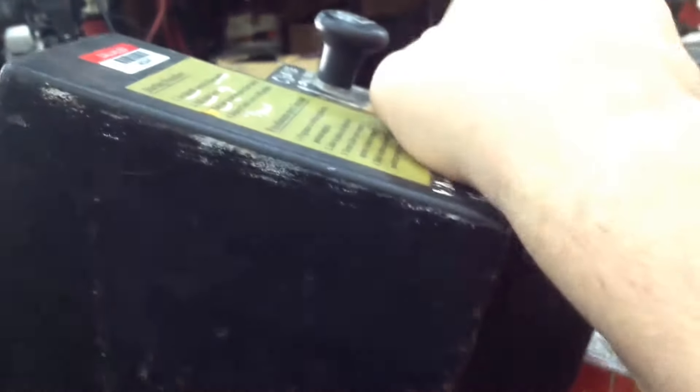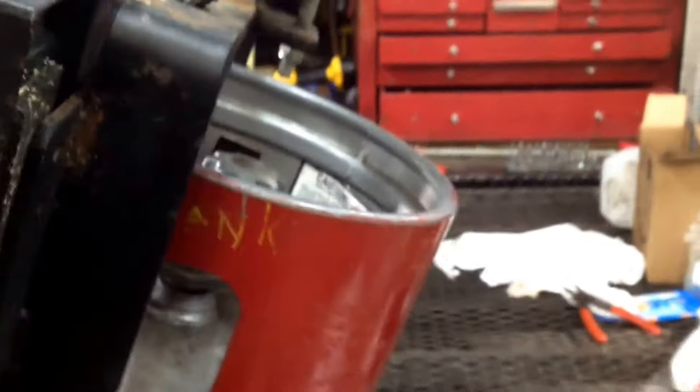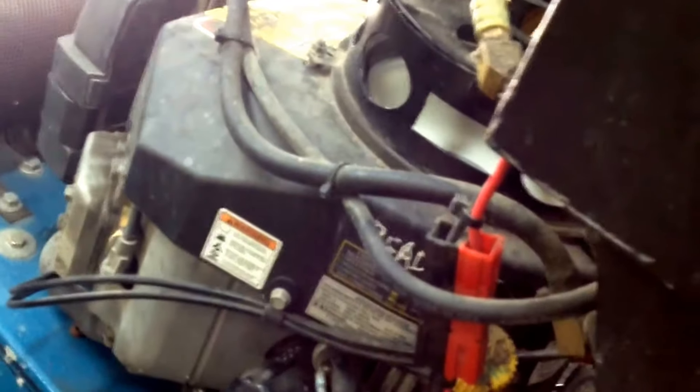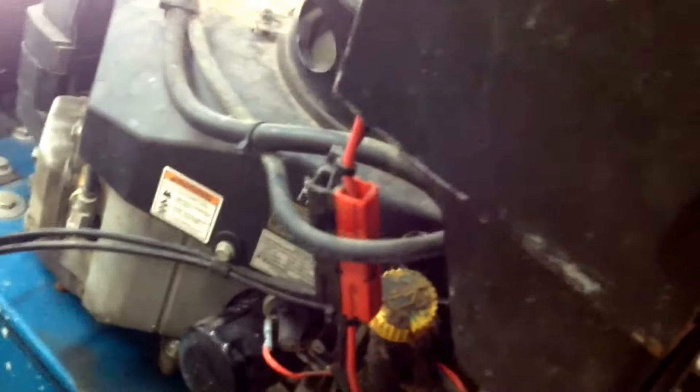It idles all day long. But when you give it gas, it bucks and snorts and farts, and it takes a long time to gain RPM. When you put it under a load, you can forget trying to use it — it ain't got no power.